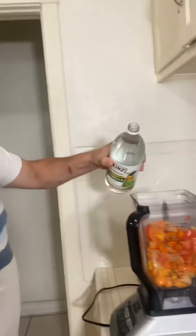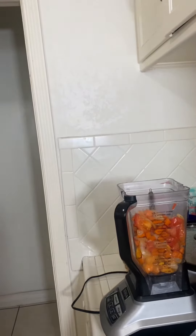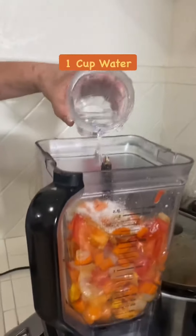A little bit of white vinegar. A little bit of water.